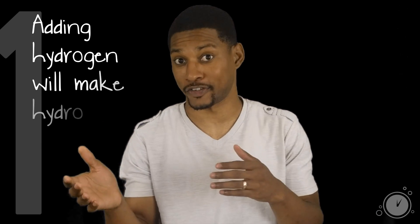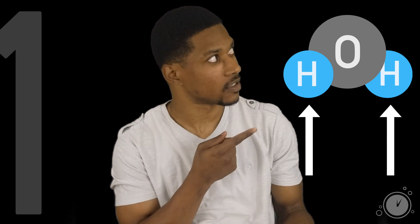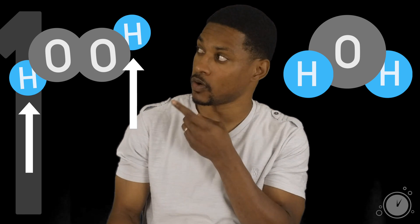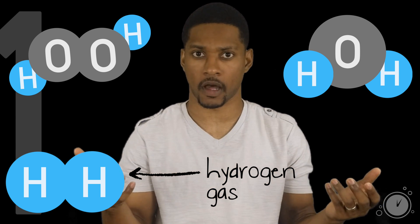One of the most common responses I've heard when people hear about hydrogen water is not to drink it, because adding hydrogen to water would make hydrogen peroxide. A water molecule looks like this, with two hydrogens and one oxygen. And hydrogen peroxide looks like this, with two hydrogens and two oxygens. The obvious reason why this misconception is faulty is because hydrogen peroxide has an extra oxygen, not hydrogen. Another reason is that it is assuming that the hydrogen gas in the water is bonding to water or any other molecule.